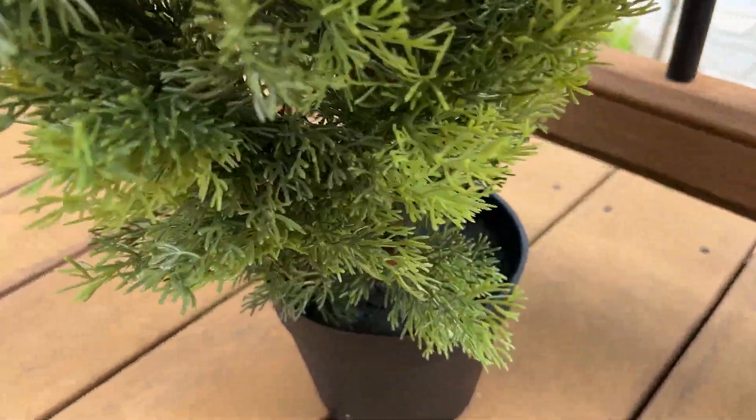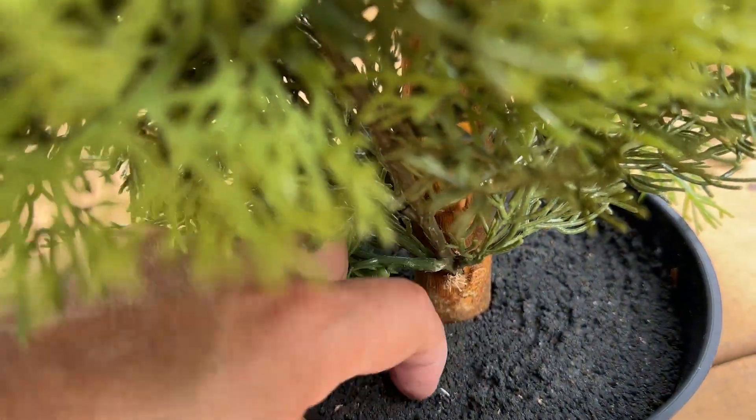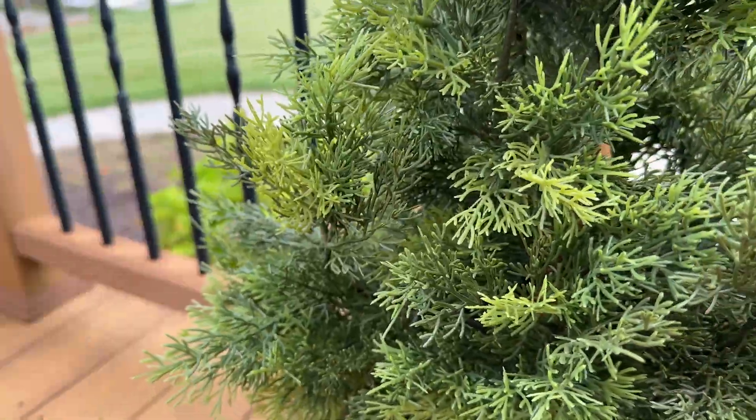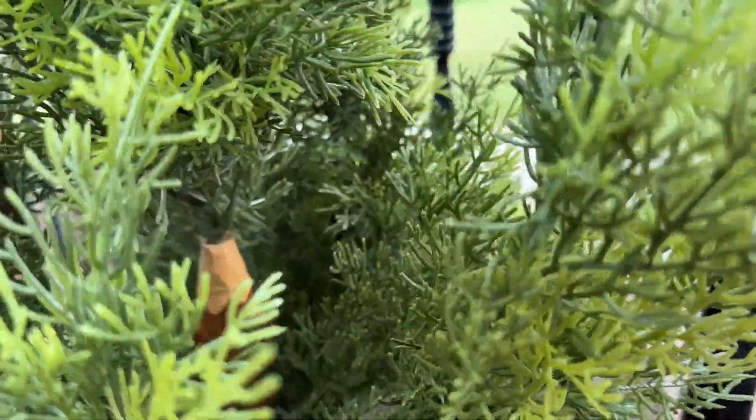I also love that the tree's base looks like actual soil, but it's a solid texture that won't damage my patio. This is a great-looking artificial tree for outdoor decor at a very reasonable price.